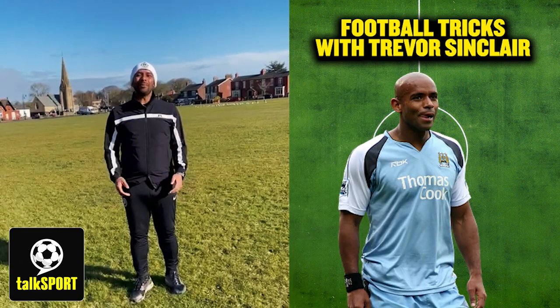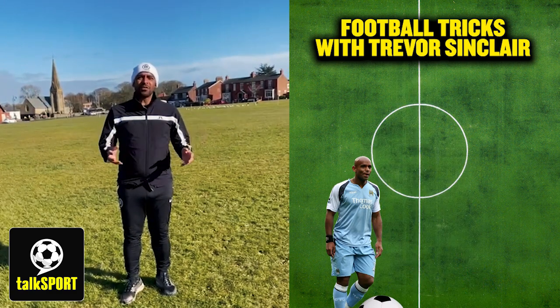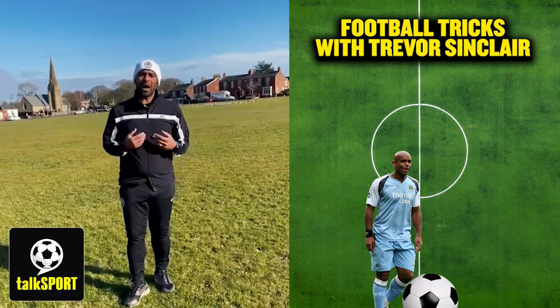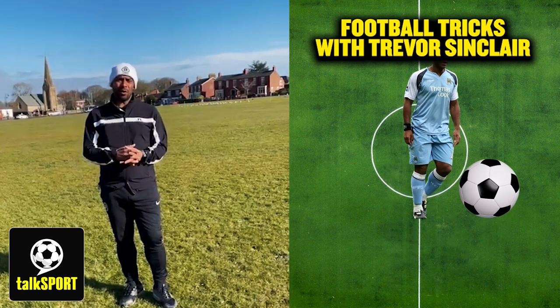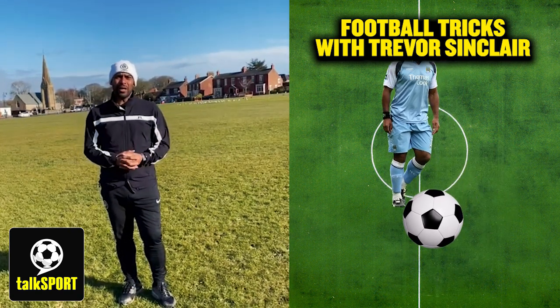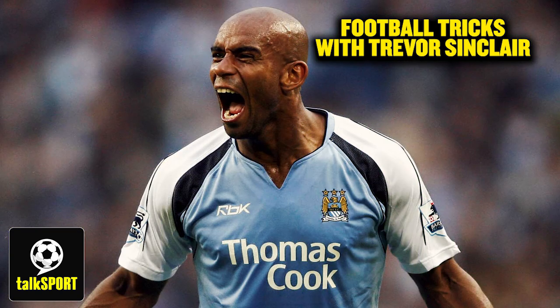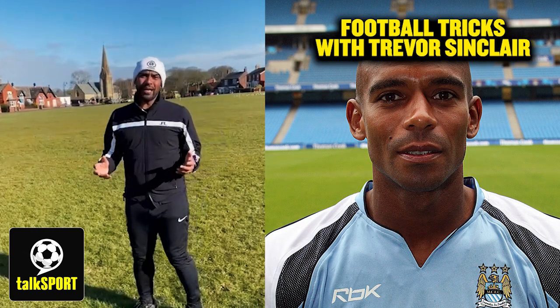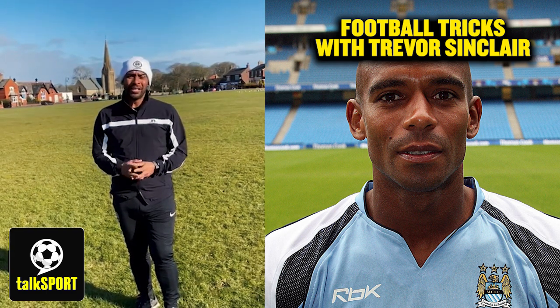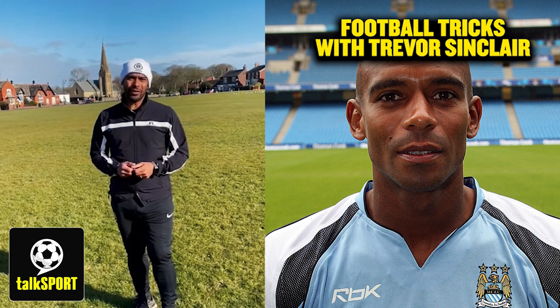Hi, I'm Trevor Sinclair and I am a commentator and football analyst on Talk Sport. Obviously lockdown can be very difficult for everyone, but I think especially for kids. A good way to get out with your kids, or if you're the guardian, to get them out and do some exercise, is football. I once upon a time used to play in the Premier League and for the England national team. I've come down to the local green on a beautiful day to coach my niece Olivia. She's 11 years old and she loves football. This will be a good little introduction for her.